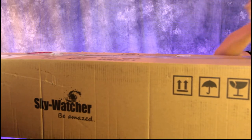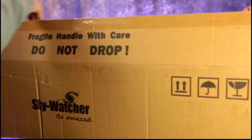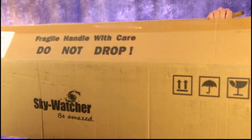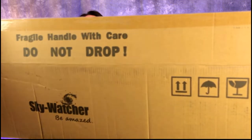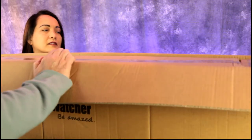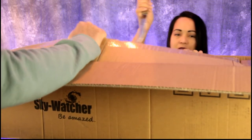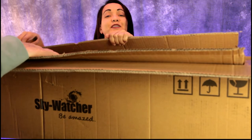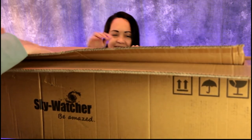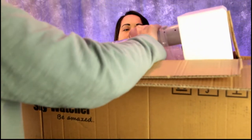Yeah, once you add your telescope it'll probably be over 100 pounds. This arrived like three weeks ago — I should have opened it on the first day just to check that everything's okay. All right, very gently... looks like it's packed good. We get another box — go ahead and slice down the middle, be careful not to go in too deep. So we have our tripod in here.